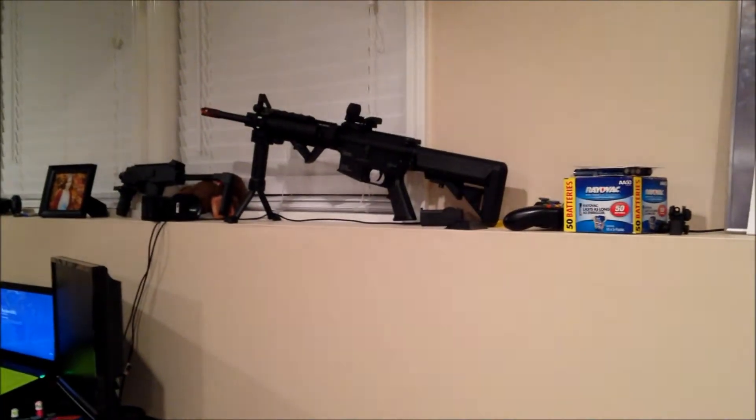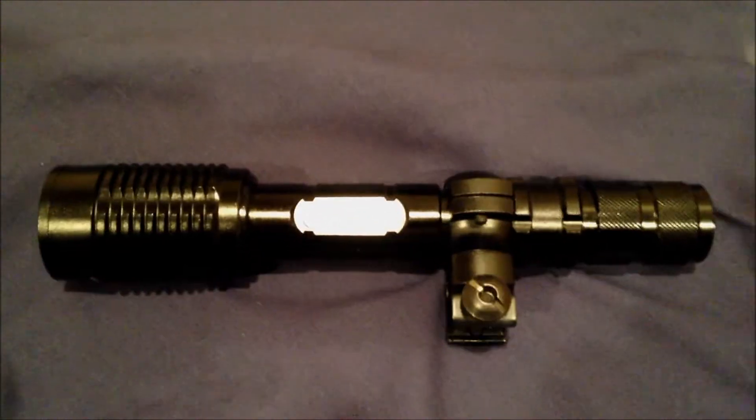I put this one on my SR10 up in the front left for my hand to grip. I'm going to flip off the lights here real quick and show you what it looks like.